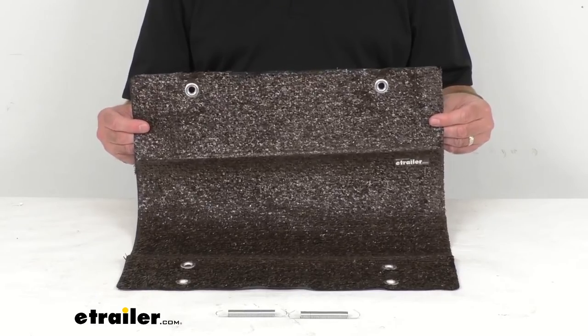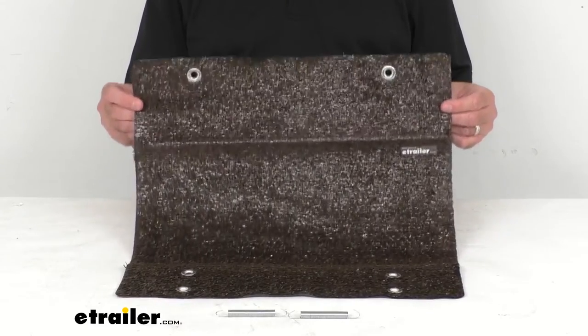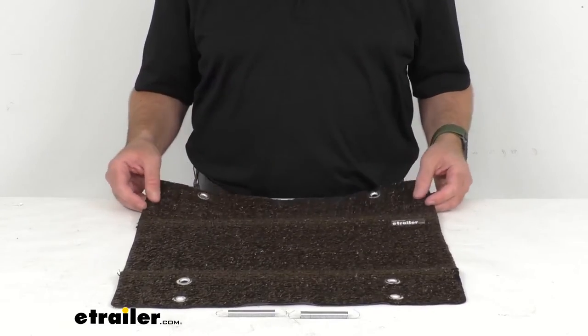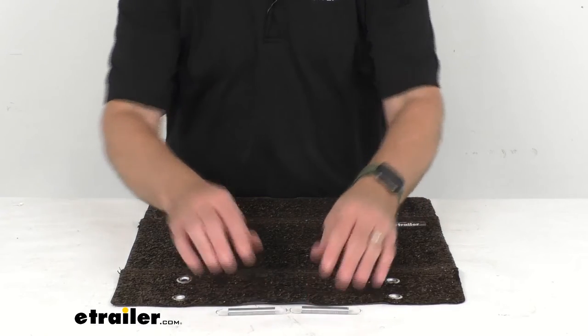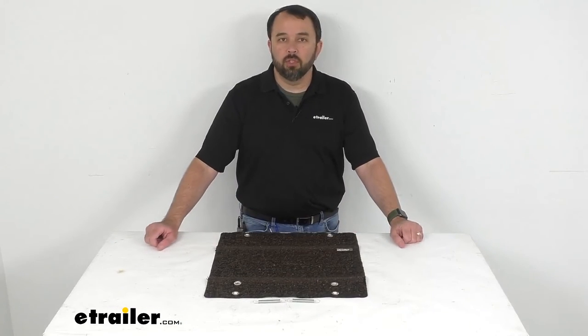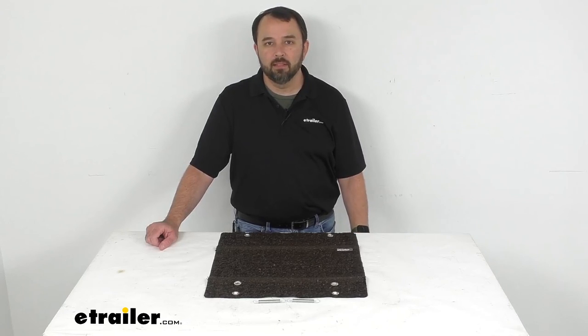If espresso brown is not the color you're looking for, we have quite a few other different color options of this step rug, so make sure to check that out at eTrailer.com. Well, that's going to conclude our brief look today. I do hope that it was helpful for you. My name is Andy — thank you for joining me.